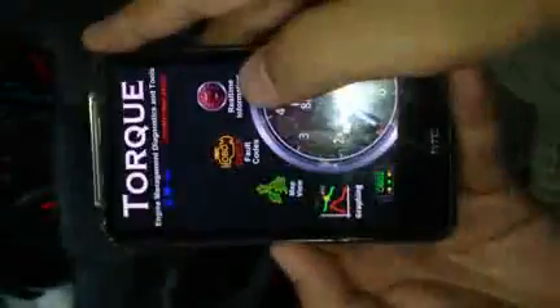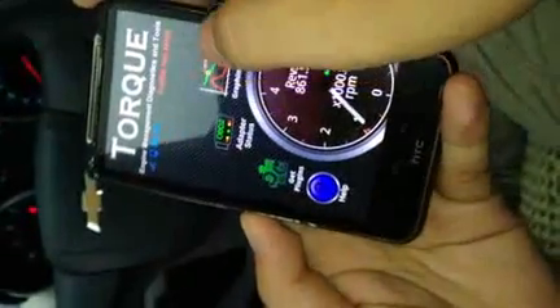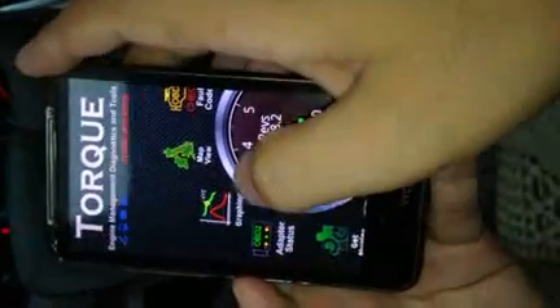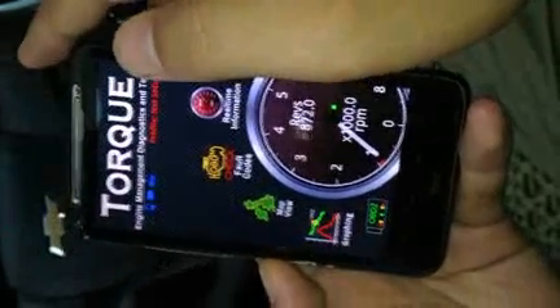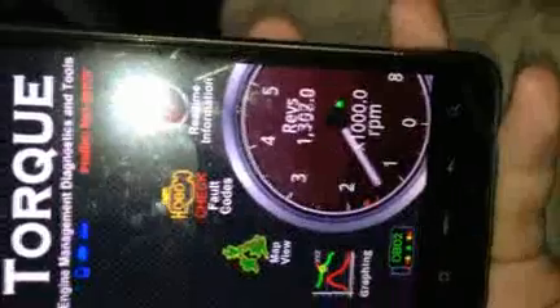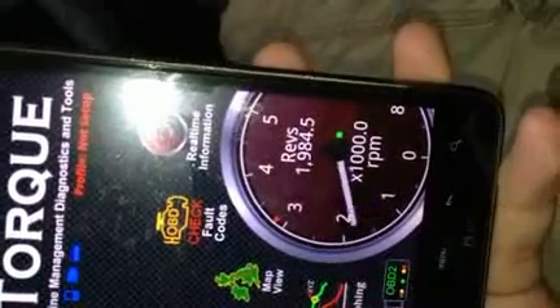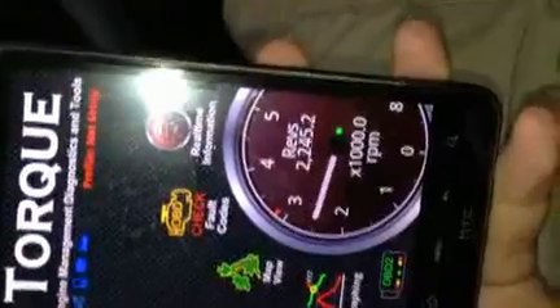It also has other functions: adapter status, graphic, map, and review. You can check your car speed and read real-time information from your car.